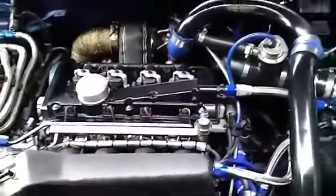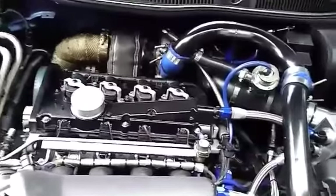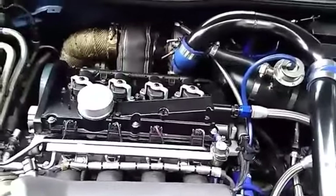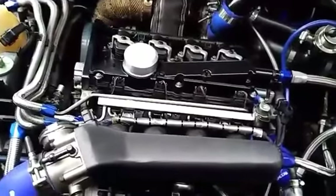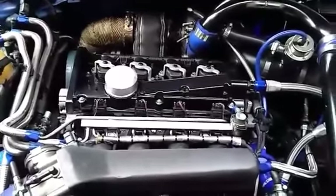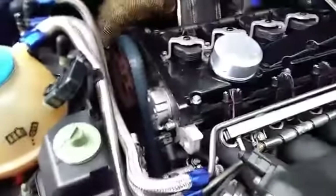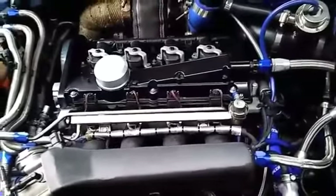It's got a Unitronic Stage 3 tune on it, 630 file, so right now it's running 17 psi. If you ran the N75 valve — which comes stock on these to control the wastegate frequency and boost — it would run 20 psi. I also have a DW fuel pump, which is a drop-in pump that can support 400–500 horsepower easily. This thing runs pretty rich and shoots flames off the back.